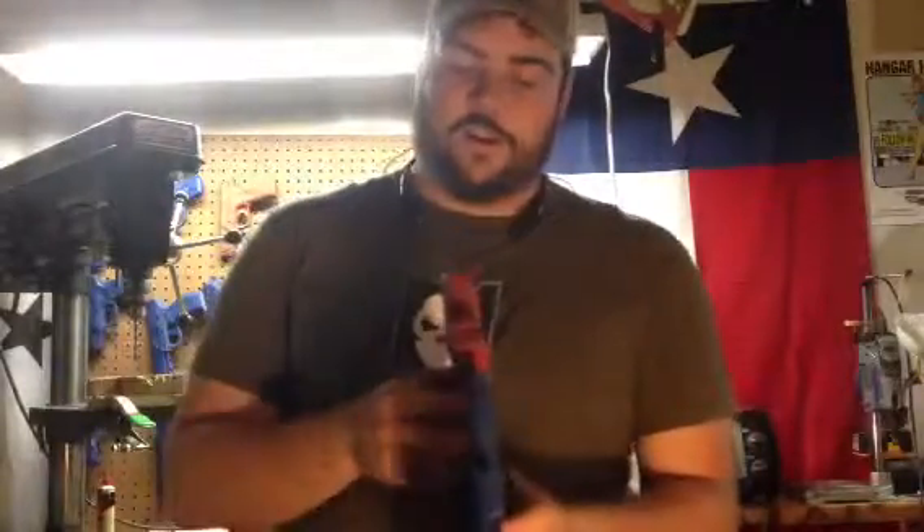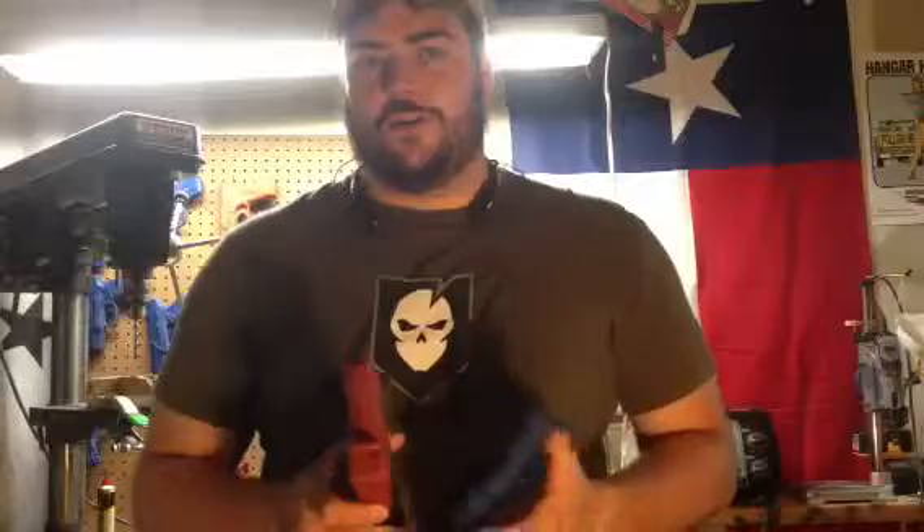Kydex holsters — my holsters are all .060 inch kydex, so it's extremely thin. This is a Glock 30 and this is a Smith and Wesson Shield. If you look at it, the Glock 30 is actually thinner than a Smith and Wesson Shield in a nylon holster. This isn't the best nylon holster out there, but it shows you a good example of a common nylon holster that's at every gun show.